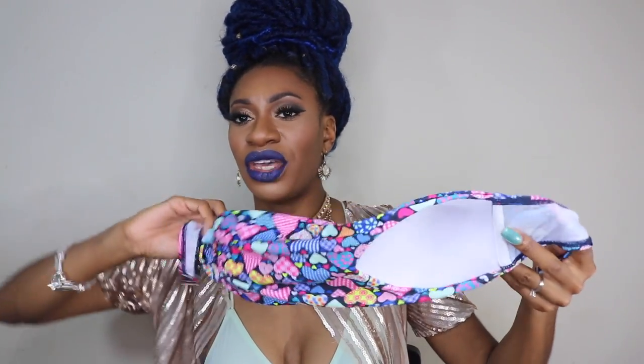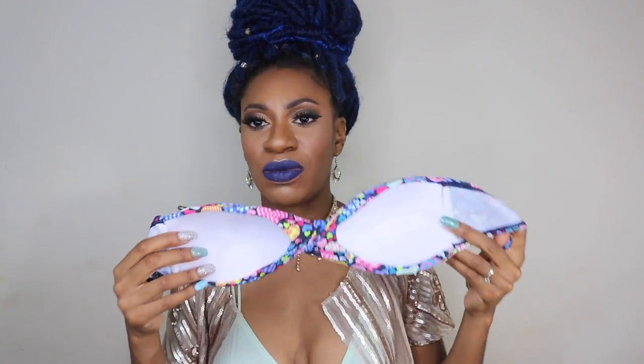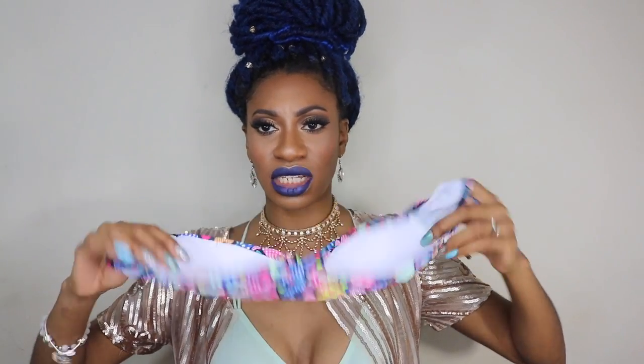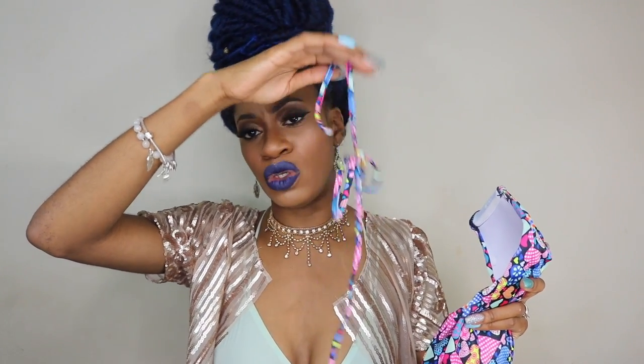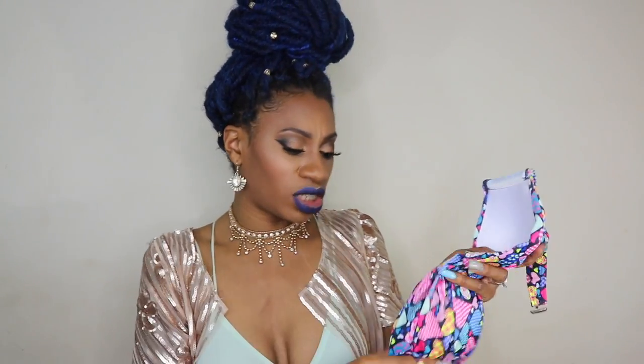When you get the top, it's going to look like this, but to wear it you have to twist it because it's supposed to be twisted in the middle — that's how it looks when you put it on. I would probably just wear the top with a black bottom. And if you're not comfortable wearing it as a tube top, it does come with a string as well, so you could wear it as a halter with the string around your neck.